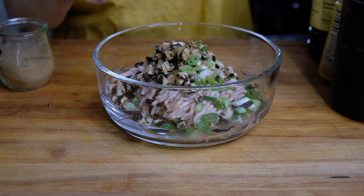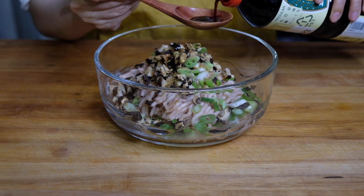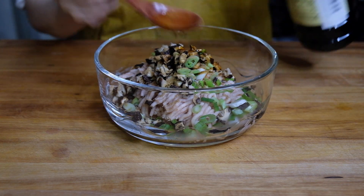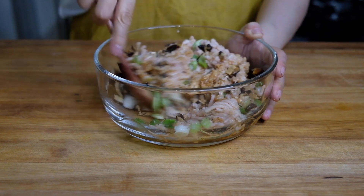To the chicken we're going to add an eighth teaspoon of five spice, an eighth teaspoon of sugar, a half teaspoon of sesame oil, and four tablespoons of soy sauce. We're going to give this a really good mix until everything is well incorporated.